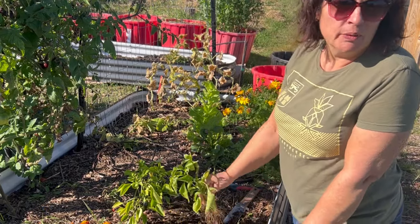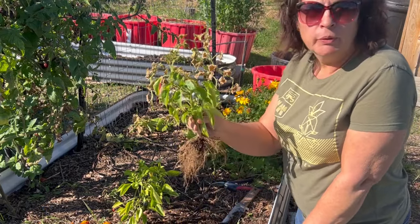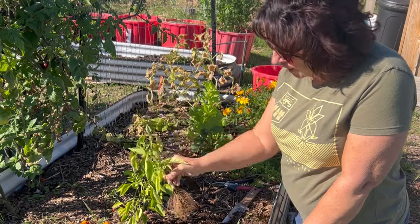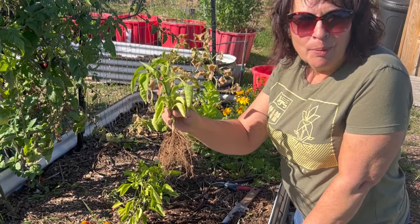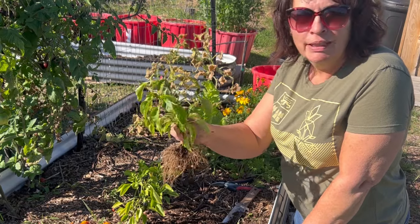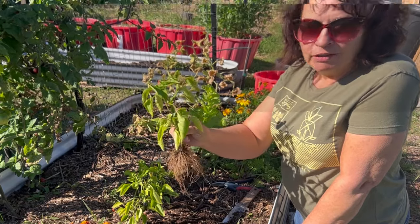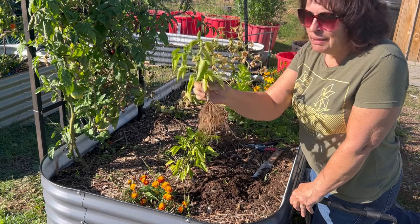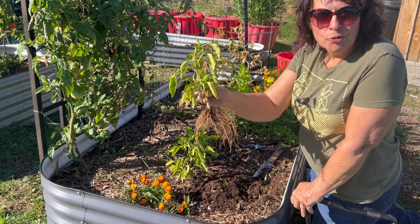Hi there, welcome to the channel. So in today's video I'm going to show you a few examples of different garden plants that you can take right out of the soil here, set them up indoors in a hydroponic solution so that you can continue enjoying your vegetables all winter long. So stay tuned and watch how I uprooted this pepper and a basil plant and set it up indoors in a hydroponic system.